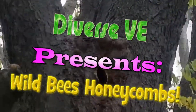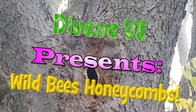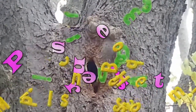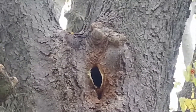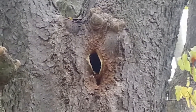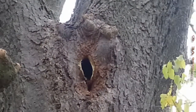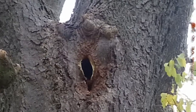It appears that something was trying to get into the nest. I have to probably check it. That looks like some bites around the nest, the bee nest.